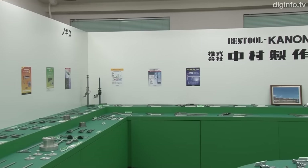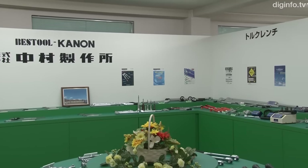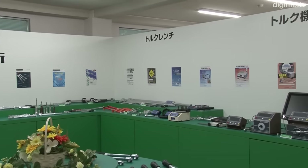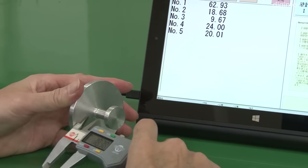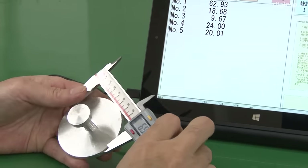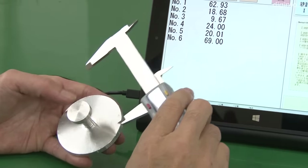Nakamura Manufacturing will release the wireless digital caliper in spring 2016. The company has its own software division, so it also plans to include a suite of applications for quality control, making it simple to compile statistics and calculate averages, standard deviations, and other statistical values.